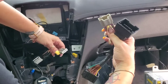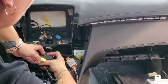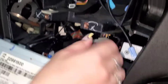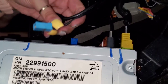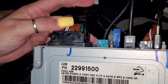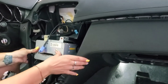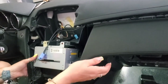Next thing you're going to want to do is start hooking up your harness to your factory connectors. Start plugging everything back in. Make sure you're wiring everything correctly and plugging in all of your connectors the way they need to be. Tuck everything completely out of the way, then zip tie to keep it organized — that way if you ever have to open it up to do any type of update or reinstall, it's easy to access.